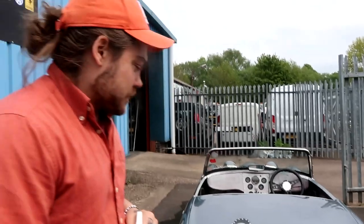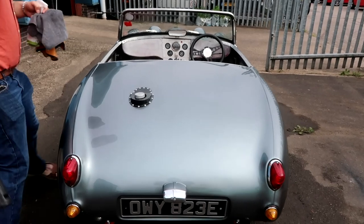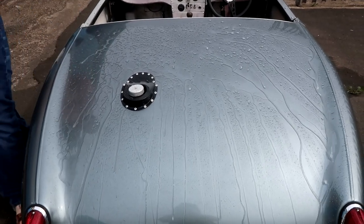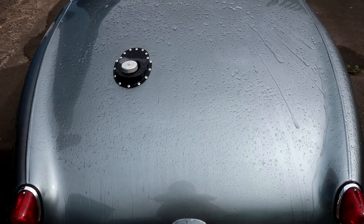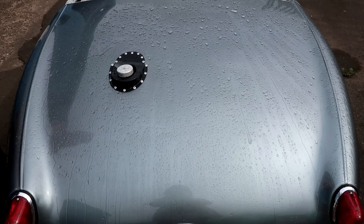Okay so now I'll show you the difference we were talking about with water behavior. I've coated the side on the right and not the left, so let's have a look. See the difference — we've got all these nice little beads here on the coated side, and on the uncoated side we've just got chunks of water that aren't running off. That side is just running off nicely.